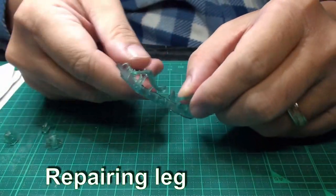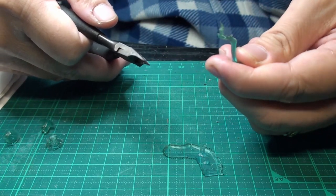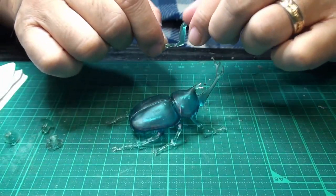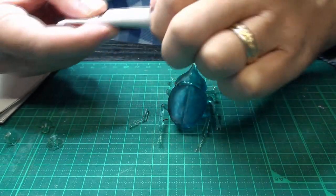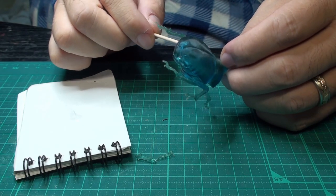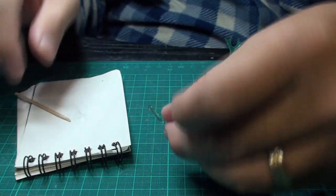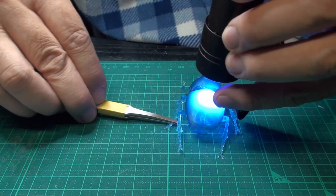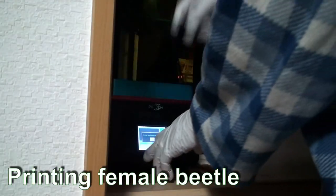I printed the left middle leg again with an exposure time of 11 seconds. I also printed the female beetle.